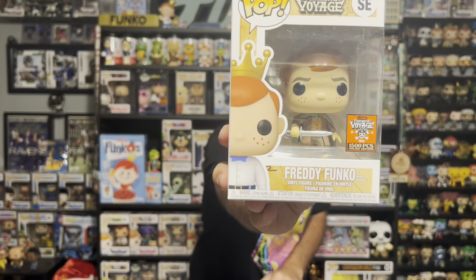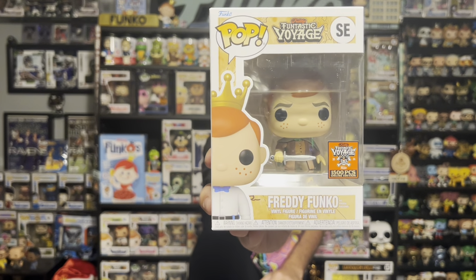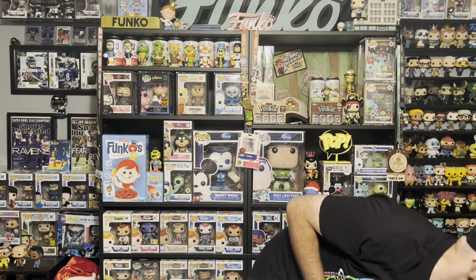And our last pop is another 1,500 piece — Freddy Funko as Frodo from Lord of the Rings. I know this one was kind of sought after. Not a bad box to start, I'll take it.